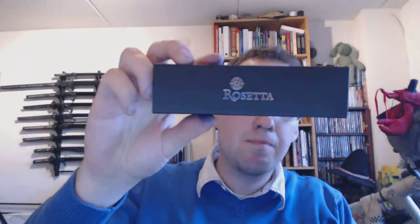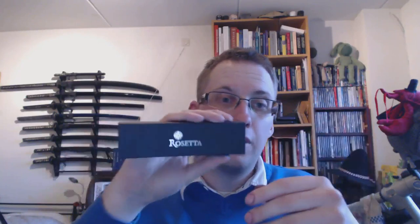Hey there! Today we're going to talk about a pen by a brand which I have not yet sampled, and that brand is Rosetta. I'd heard of Rosetta — some people I know got pen pouches by this brand and I thought I should try it out. I found a pen by them that I really liked and it's called the Napoleon.